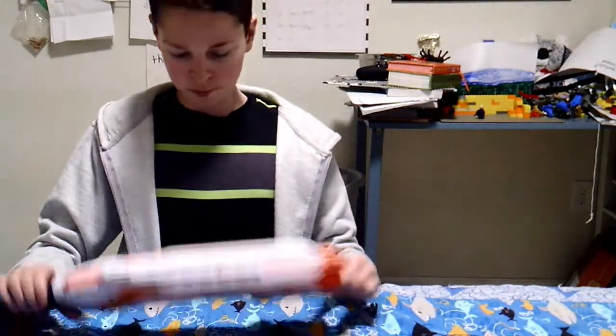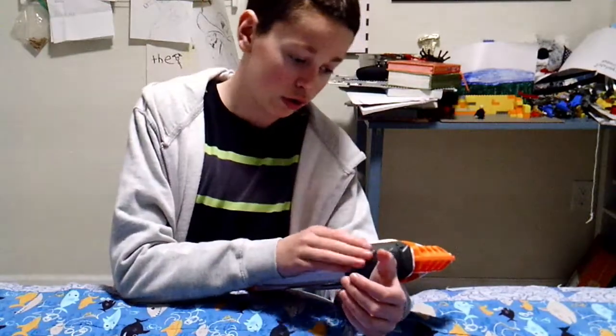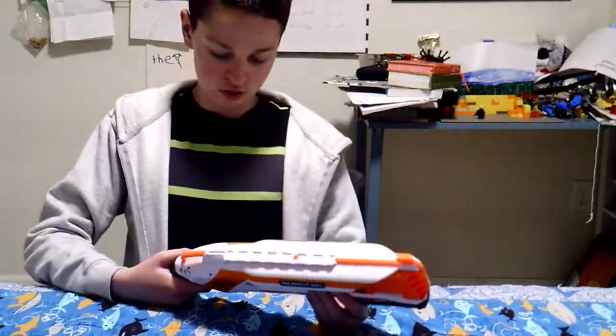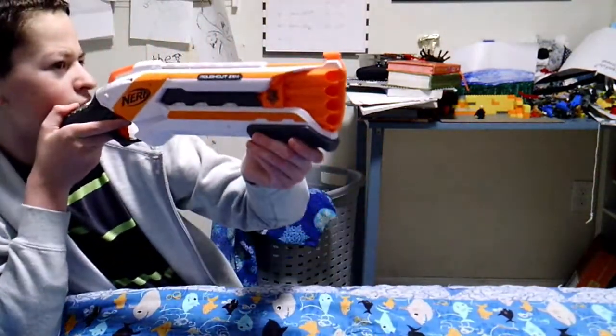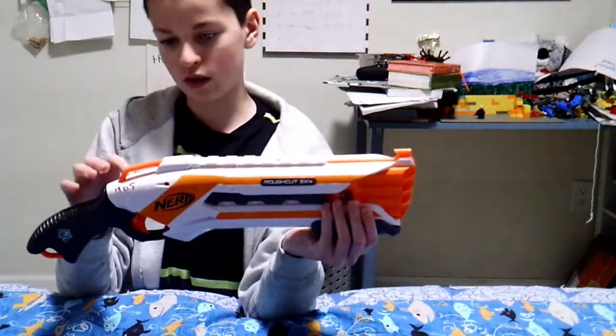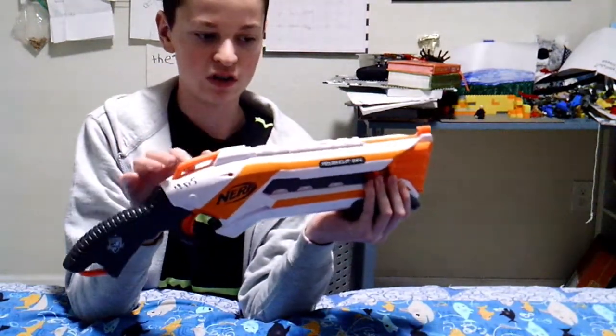I think this is a very good blaster for children because it's easy. The prime handle is good, the trigger is good, and the handle is even better — it's different from other blasters. The fact that it loads from the front makes it impossible to jam. It also comes with a sight, a tac rail, and a stock point so you can carry the blaster with you.